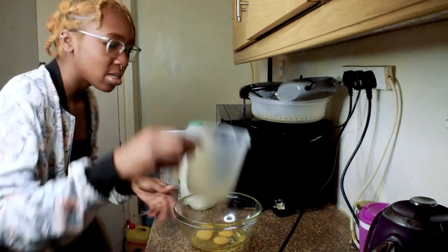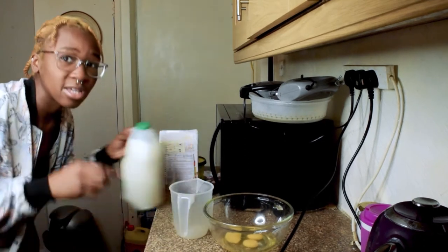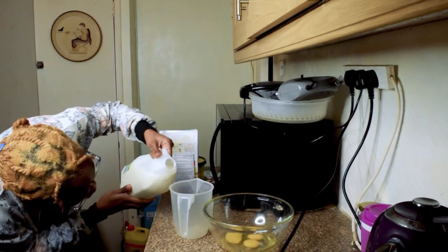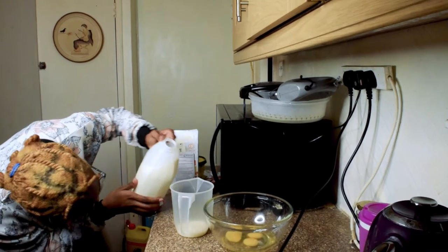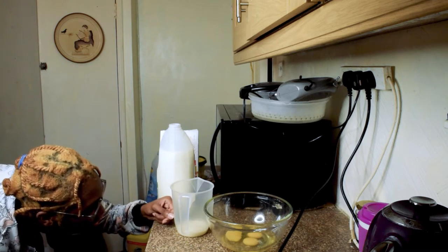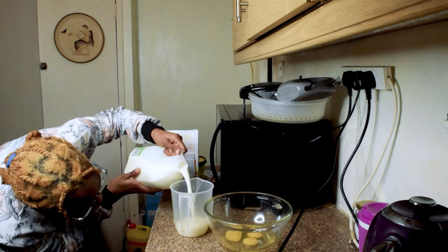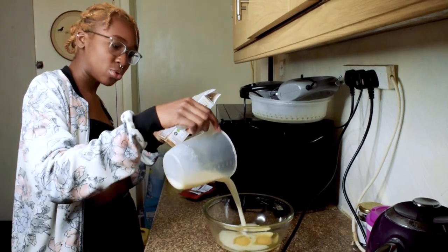230 milliliters of milk. 200 milliliters on this side — 230 would be... Wait, this goes up in 10s? No, this goes up in 5s. 5, 10, 15, 20... No, that doesn't make sense. 1, 2, 3, 4... Wait, what? Sploosh — that egg just...